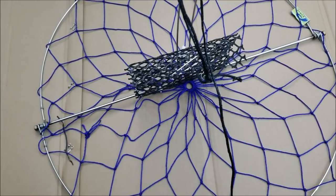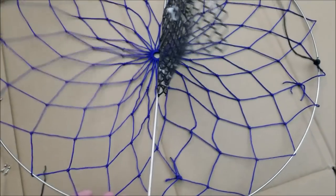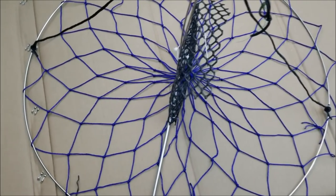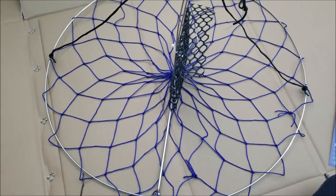It is spring-loaded, so when you toss it it's going to open up, and when it falls down to the ocean floor and hits the bottom it's just going to open and lay flat on the ground just like that.